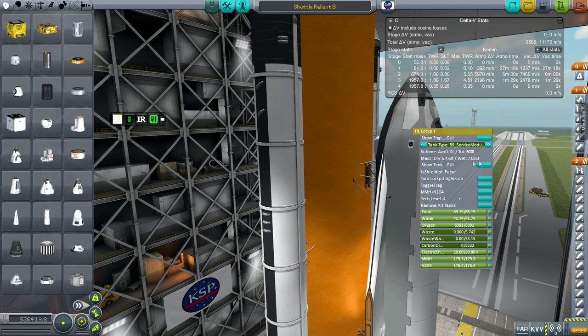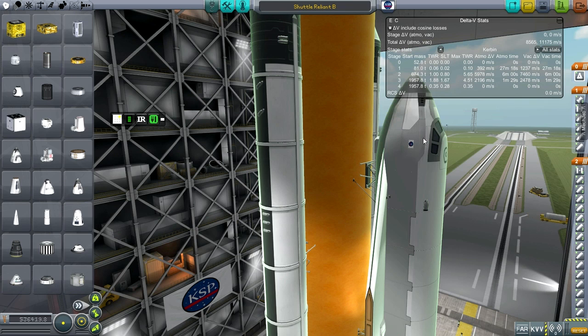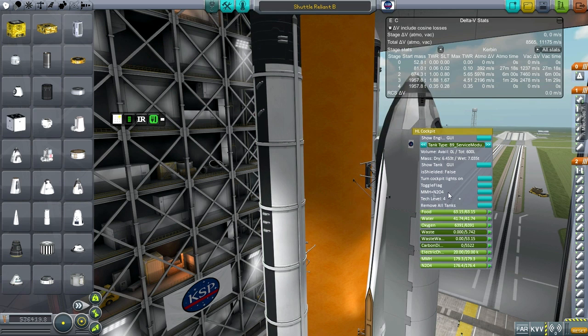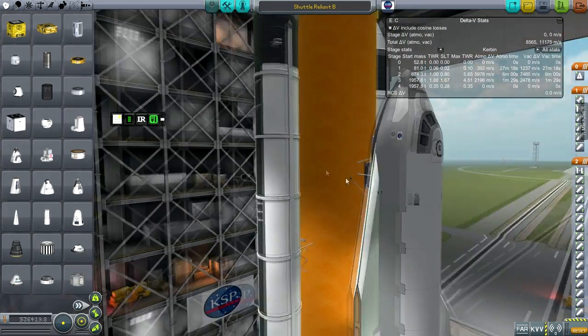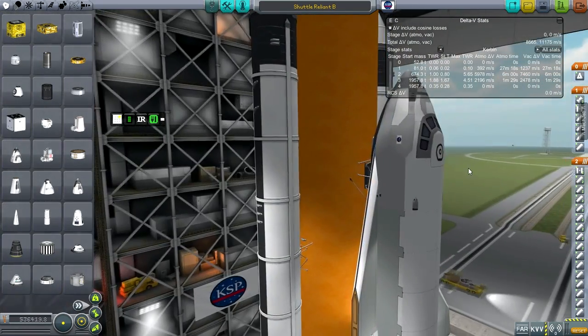The mass of the cockpit is quite heavy — it's seven tons, actually. I had to get it to work with real fuels and do some tweaking. This is a tweaked cockpit to make sure it uses MMH-N2O4, but the RCS system in the cockpit doesn't actually work, which is why I have these RCS pods up here.